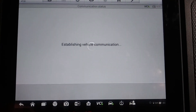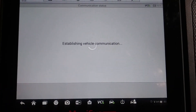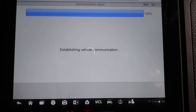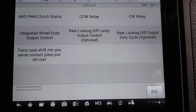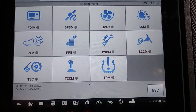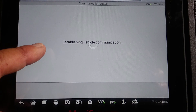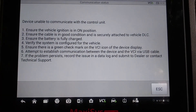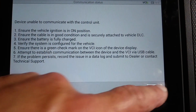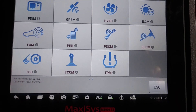TPMS — now on some Fords you can actually change the tire size, I don't know if it's going to let you do that on this one. Whenever you see a screen that says 'this device is unable to communicate with the control unit,' that generally means that module is not installed on the vehicle — it doesn't have that option. So that's what I was saying at the start: just because it shows the icons up here doesn't necessarily mean it's actually going to have that option.